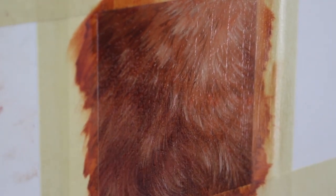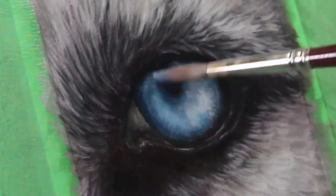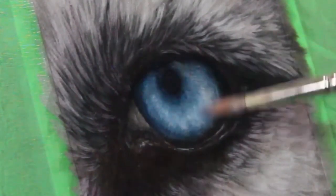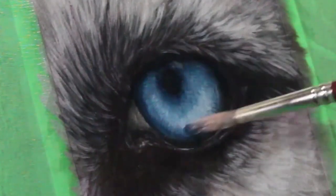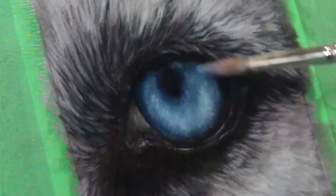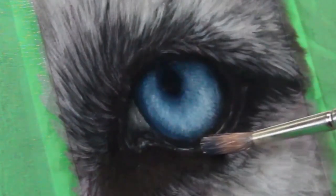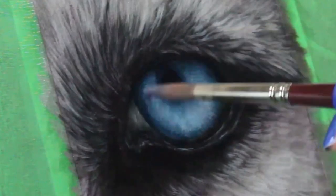Shadows aren't deep enough for your liking? Use a glaze! Colors aren't as vibrant or saturated as you would like? Use a glaze! Are you trying to mix something that glows but getting frustrated with muddy colors? Use a glaze over white paint and you're going to get a gorgeous glow.